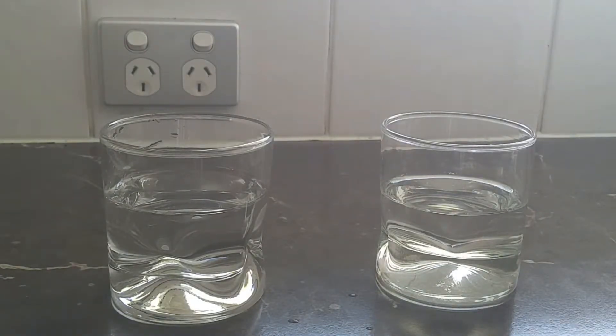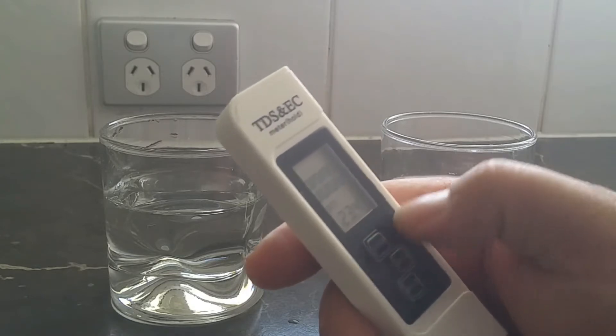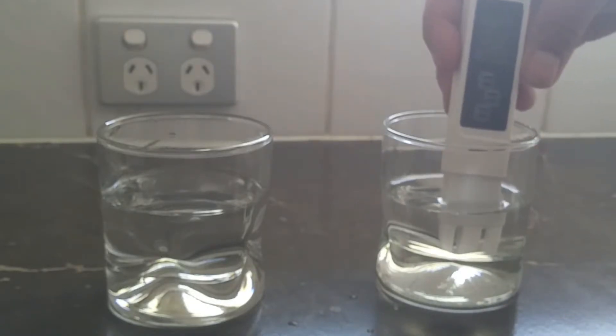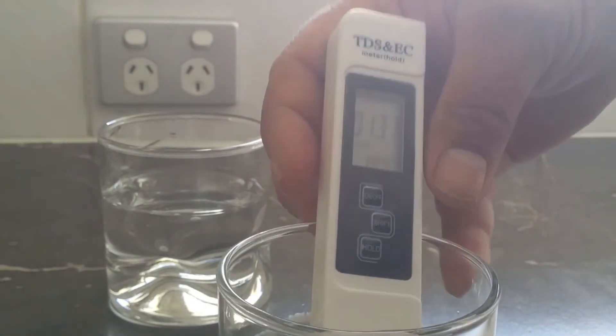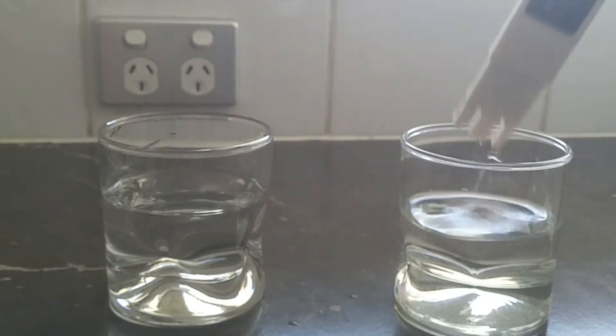I've got my PPM meter here — I'll just take the cover off and turn it on. We'll do the one expected to be cleaner, which is the spring water. I see that sitting on 136. You wouldn't expect it to be zero — it's going to have some minerals in it because it's spring water. Sometimes reverse osmosis water or rainwater will have a very low PPM, but spring water is always going to have something in it. So that's the Kohl's spring water reading.